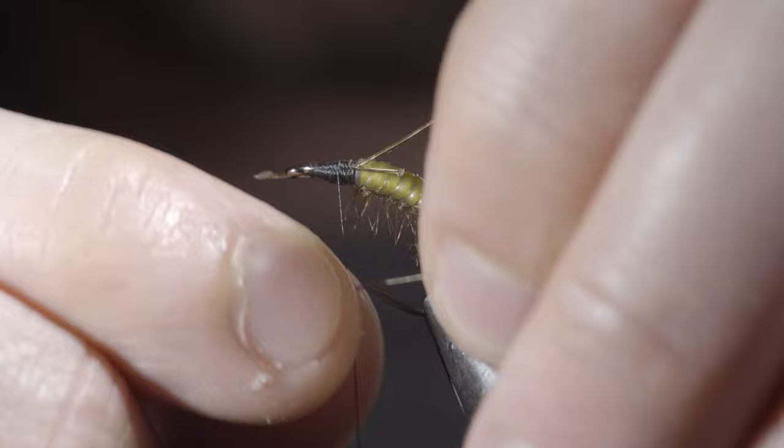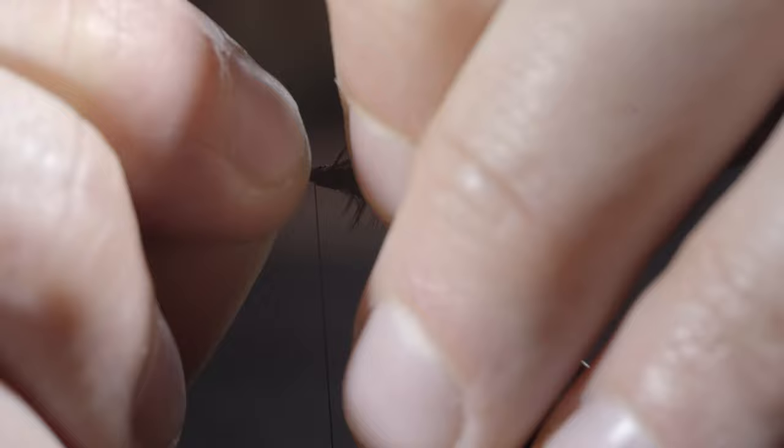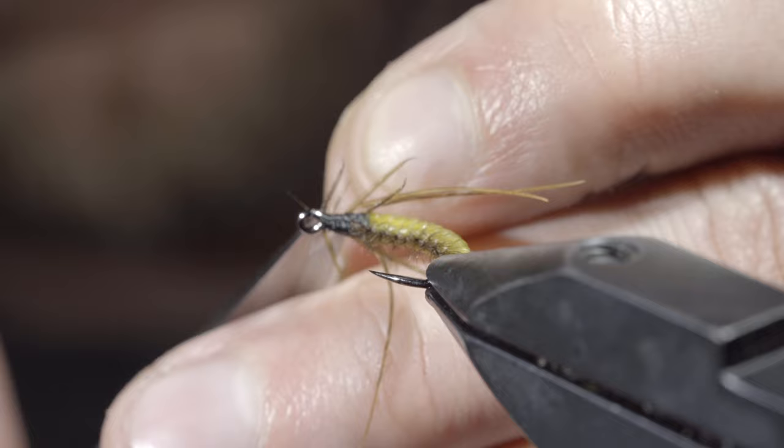Once you reach the head of the fly, we'll grab two more pheasant tail fibers and secure them facing out from the hook eye, with a similar process used previously. Once happy, secure in place by whip finishing both behind your legs, fold them backwards, and add a few extra whip finishes just in front. Snip your thread free and trim up all the remaining fibers, being careful not to snip off any of the legs that we intend to leave.